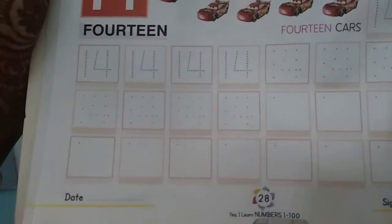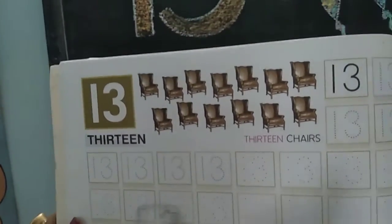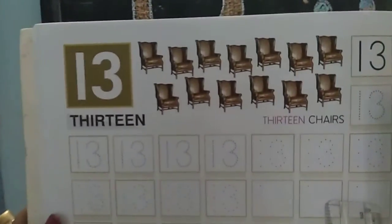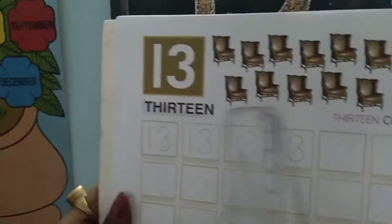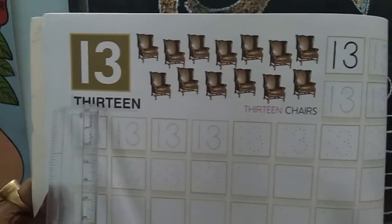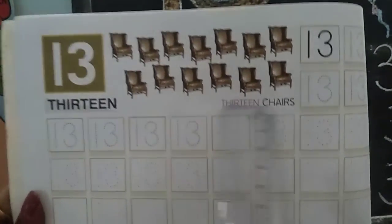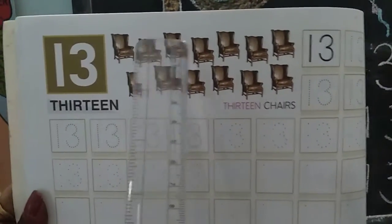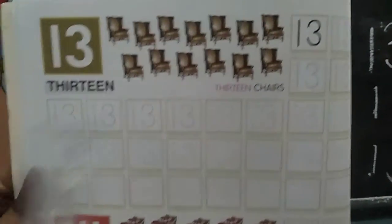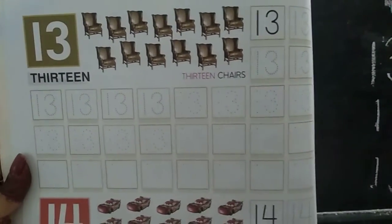Page number 28. You can fill the dots, and fill the dots. Here are the numbers 1, 2, 3, 4, 5, 6, 7, 8, 9, 10, 11, 12, 13. We have to write 13 and complete it here.